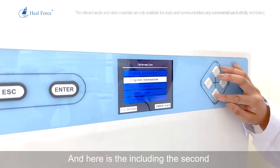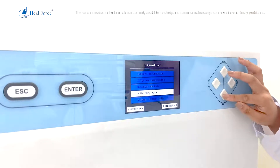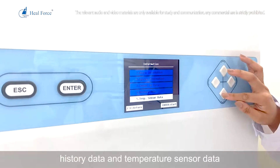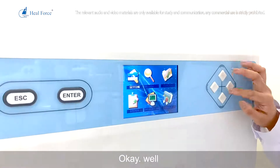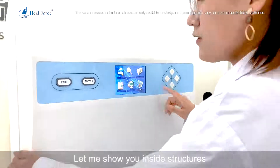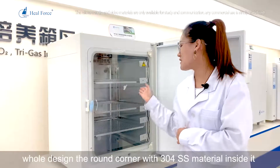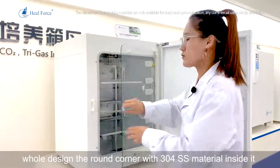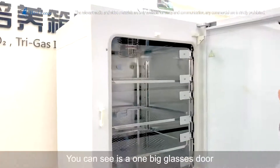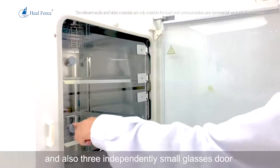The system information section includes sensor data, added data, history data, and temperature sensor data. Now let me show you the inside structure. The HealForce incubator features a round-corner design with 304 stainless steel material. It has one large glass door as well as three independently opening small glass doors, so you can operate each sample section independently.